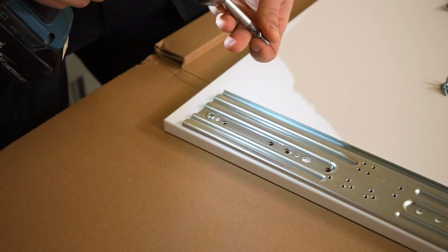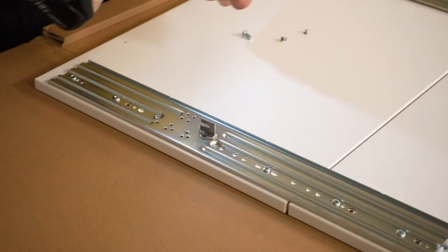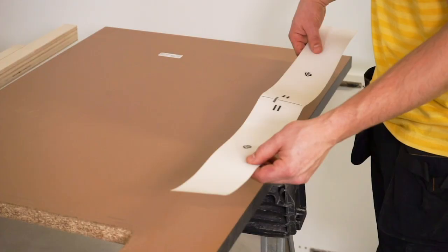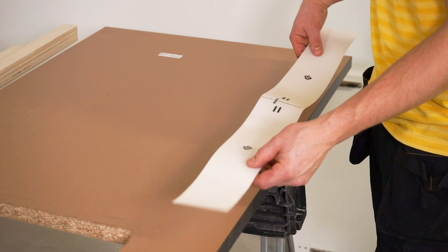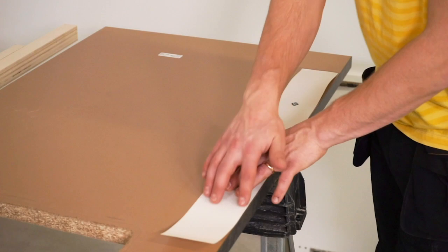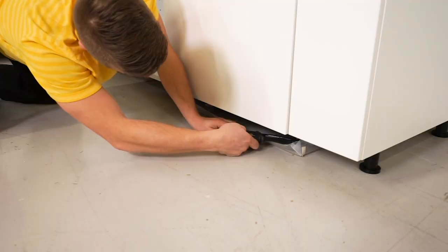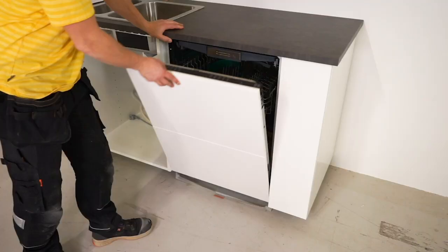Next, put on the sliding fittings and mount the fronts on the dishwasher. Use a protection strip and place this on the underside of the worktop. Finally, align the dishwasher at the front by adjusting the height of the legs, and attach the dishwasher to the adjoining cabinets.